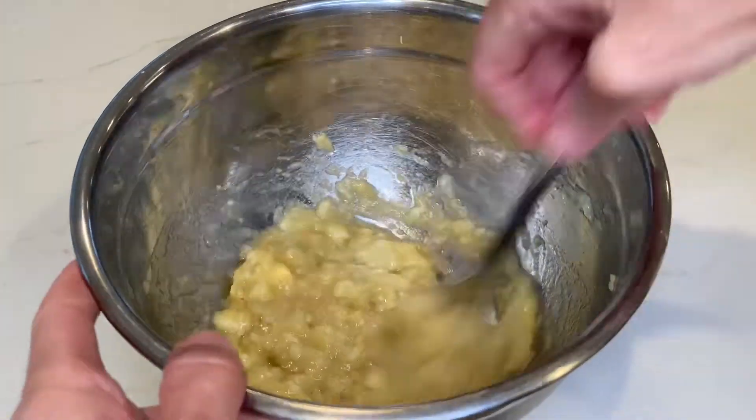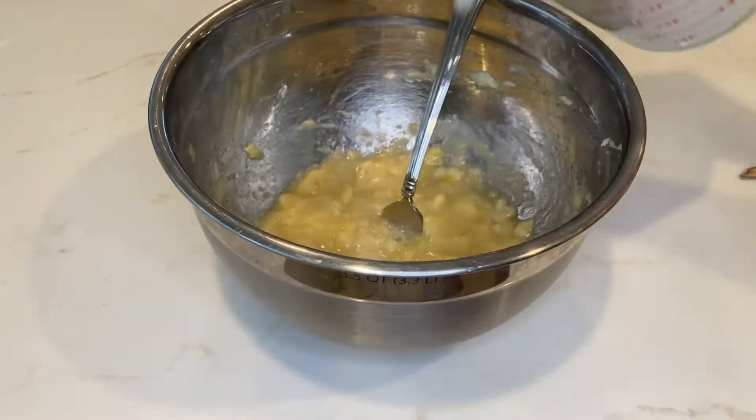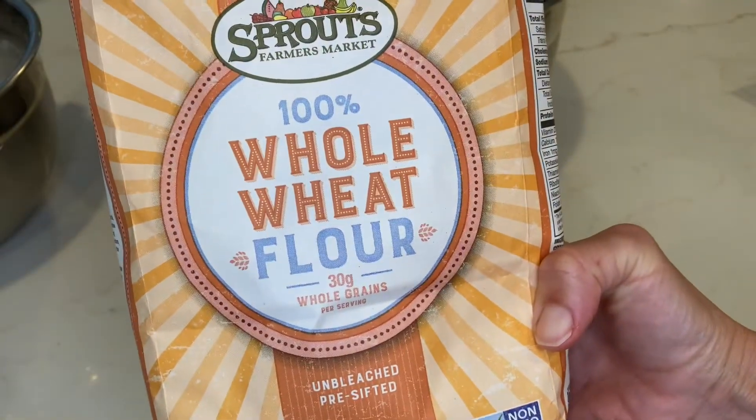First, get one and a half ripe bananas and mash them up really well. Then add one and a half cups of plant milk and mix that up as well. If you are using vanilla extract, add one teaspoon of that at this point.